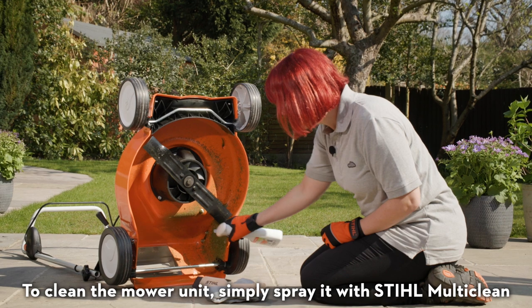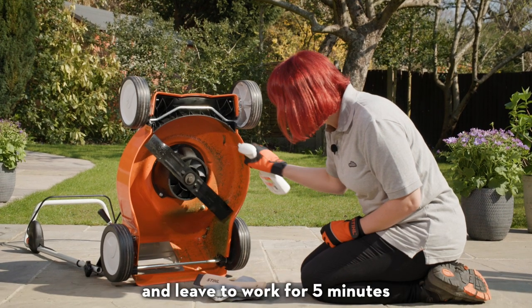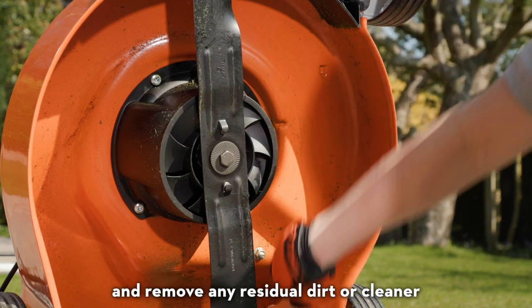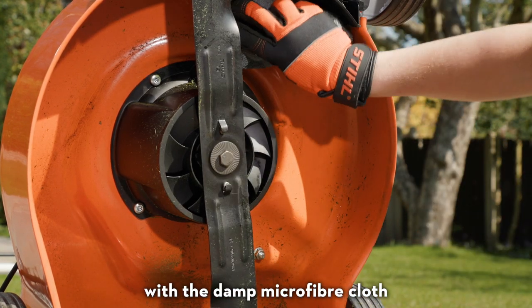To clean the mower unit, simply spray it with Still Multiclean and leave to work for five minutes, then clean it thoroughly with the brush and remove any residual dirt or cleaner with the damp microfiber cloth.